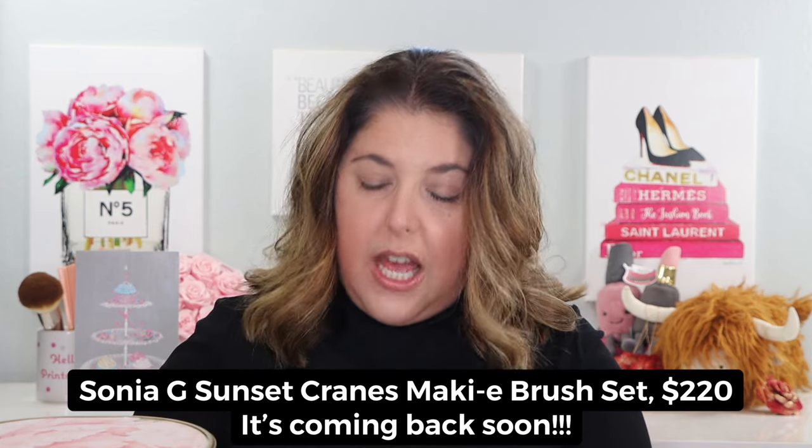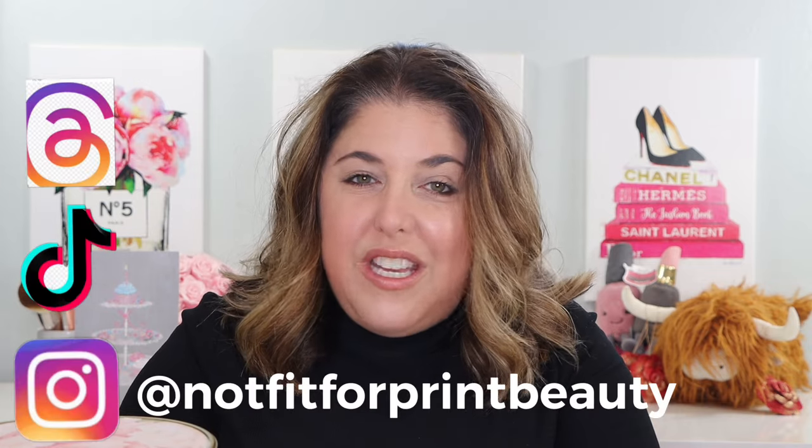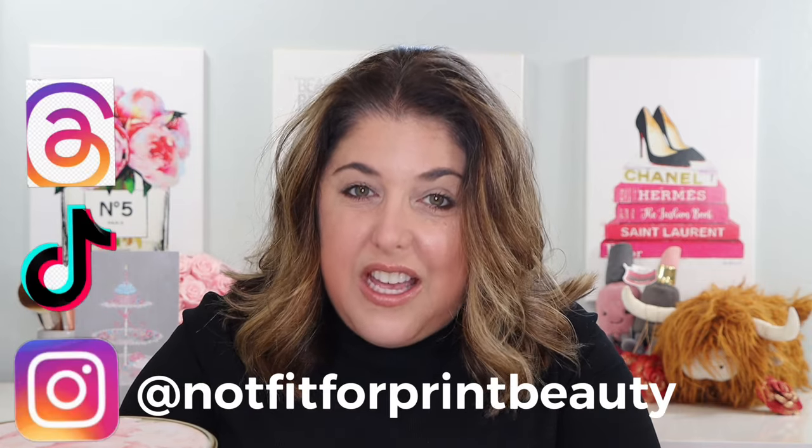It's an eye brush set. We're going to talk about it, take a look at it, and we're of course going to do a little demo as well. I can't wait, so glad to have you here. Don't forget that you can also follow me over on Instagram, TikTok, and on Threads.